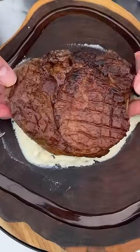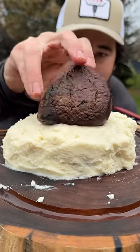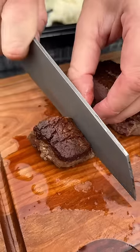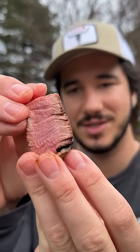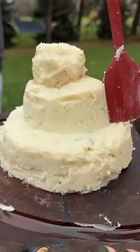Mashed potatoes. Steak on. And another scoop of taters. Filet. Next layer. Filet-er. Now we're just doing one final cube — great looking piece of filet. Serious crust, juicy as hell, and crazy tender. Cover this in mashed potatoes. Slap it on top.